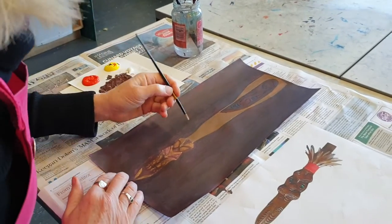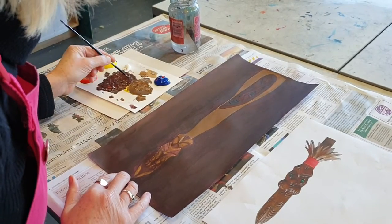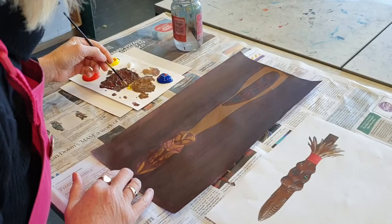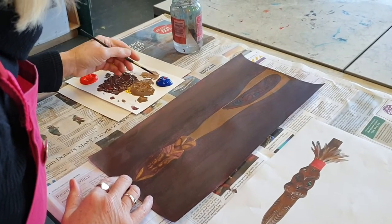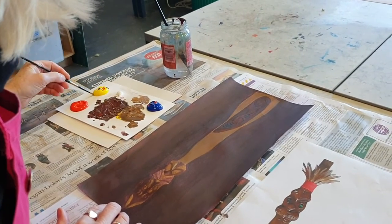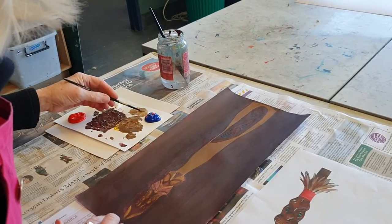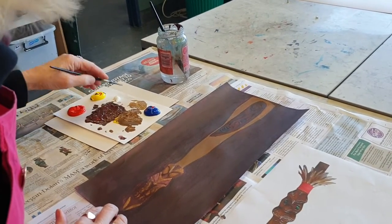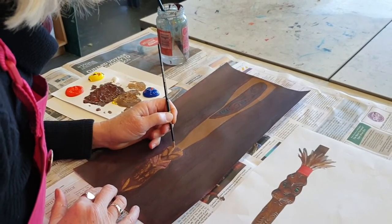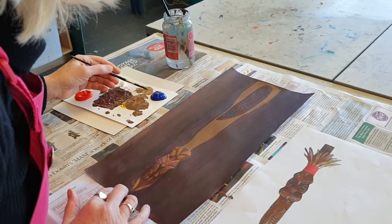We want to get the feel of it, so we're coming back in here and putting in a base, a little bit more. There's a bit too much white there, so I've added more hue — a bit more color. It's still not quite flowing how it wants, so I'm going to add a little bit more water.